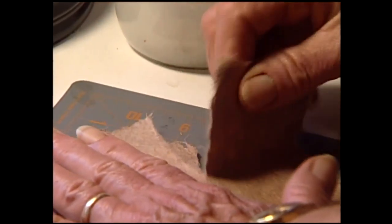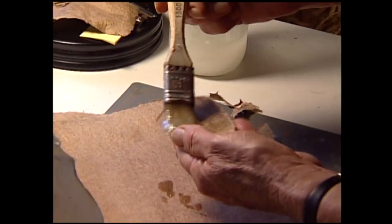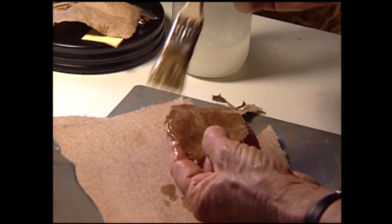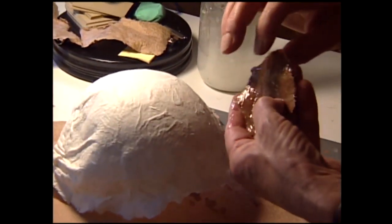Papermaking tends to lead you in one direction or the other. You make paper, you have paper, you keep making paper, and after a while you've got too much paper, so you have to find something to do with it. So I began to explore other directions I could take it — working with wet sheets forming vessels, or working with the dry paper and binding them into books.